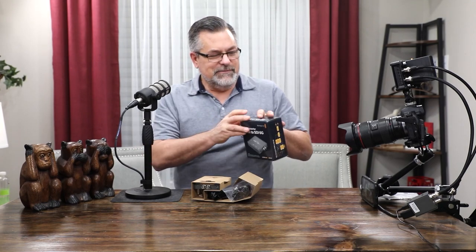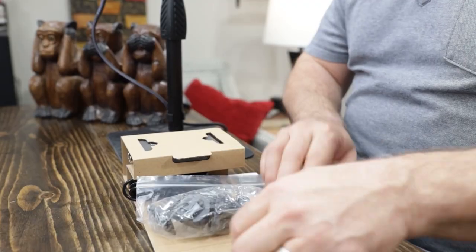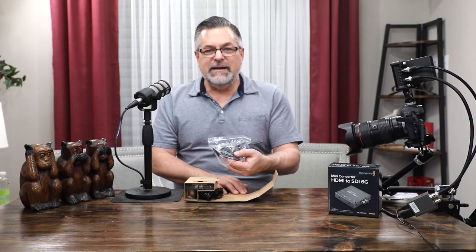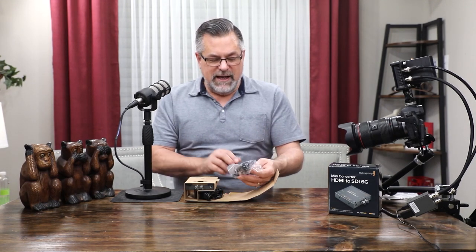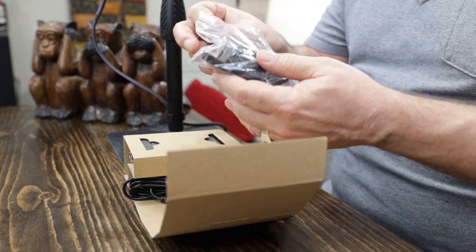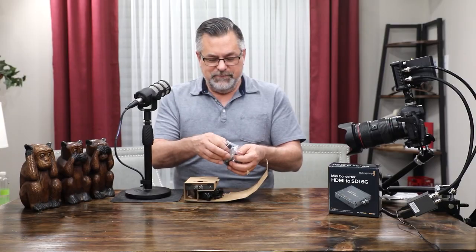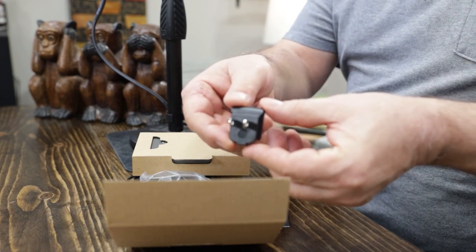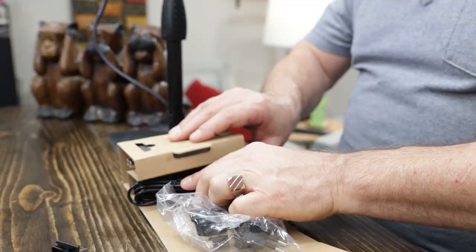So you have the different adapters — it does come with the power supply, and we'll be plugging that in here in a minute. It's in a nice little Ziploc container. I will be using the one from the United States, which is right here, but these just plug into the power supply.